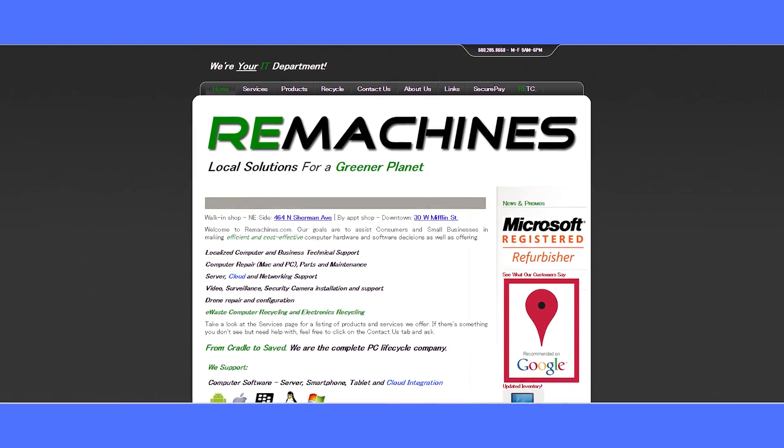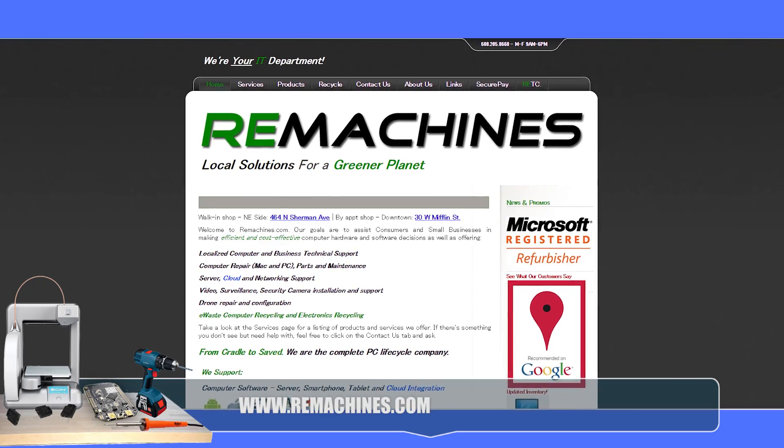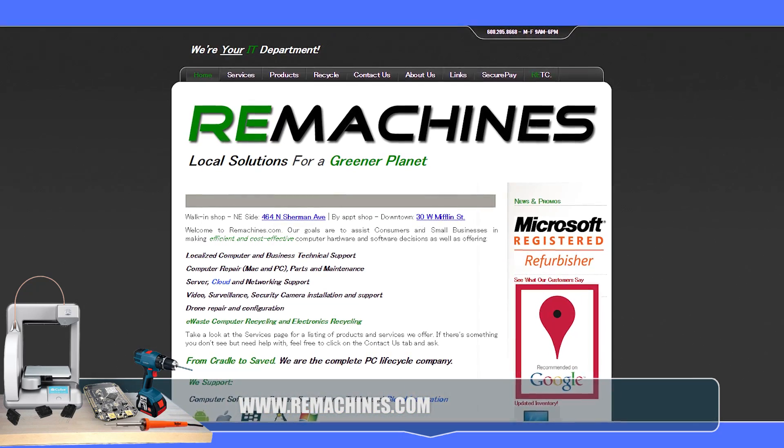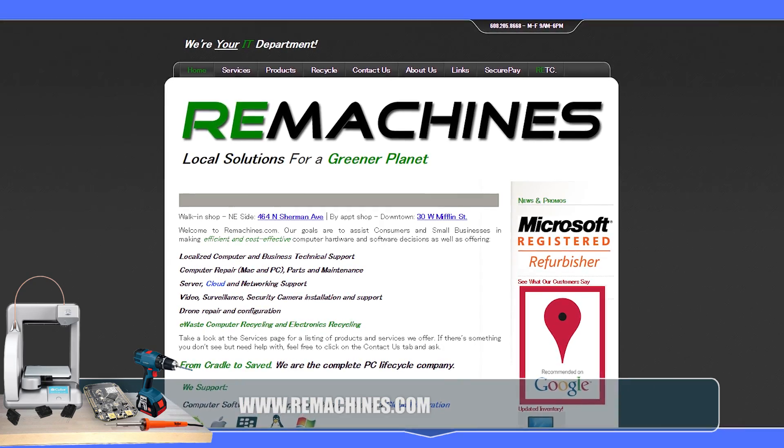Oh, so he was using the backlight? Yes. And I got these from my buddy Nate over at ReMachines locally — it's an electronics recycling place. So I stopped by and he gave me a couple crates.